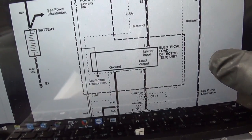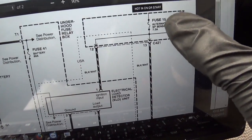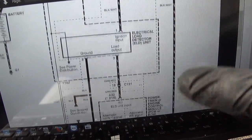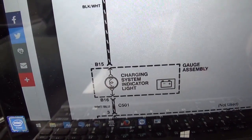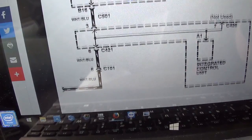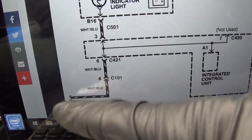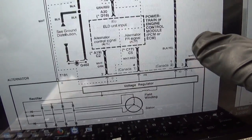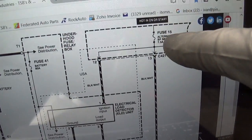We also have this electrical load detector unit that is in our fuse box, and then we have a fuse right here that feeds the voltage regulator and also branches off to the next page - it feeds our charging system indicator light, which is then tied into the integrated control unit. Then it goes back via the white and blue wire to page one, back to the voltage regulator.